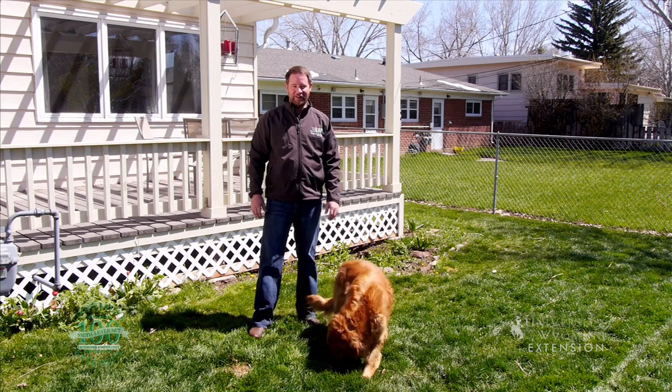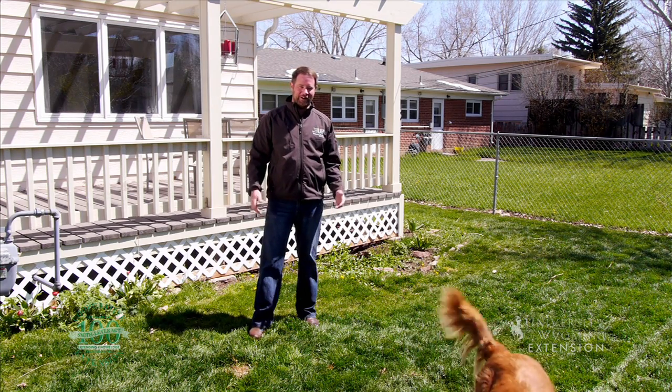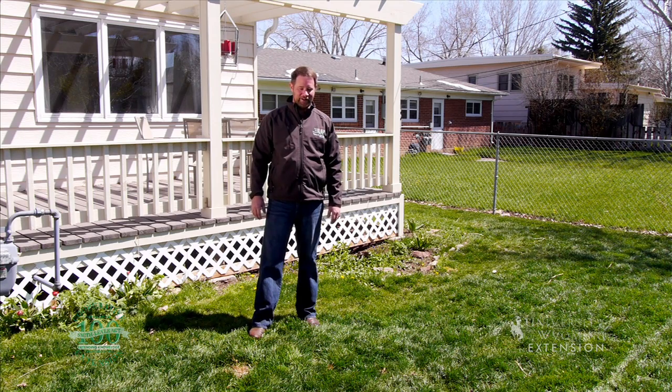They say a dog is a man's best friend. Well, that might be true, but a dog might not be your lawn's best friend.